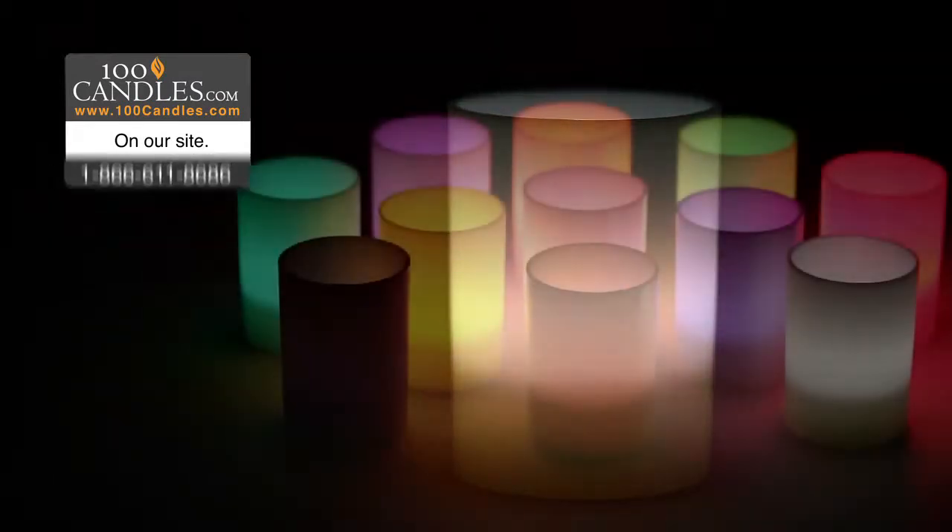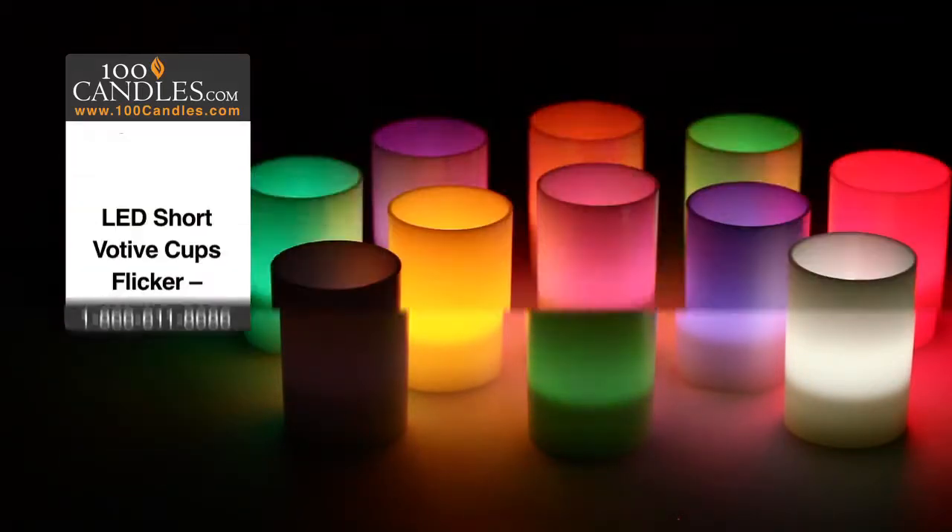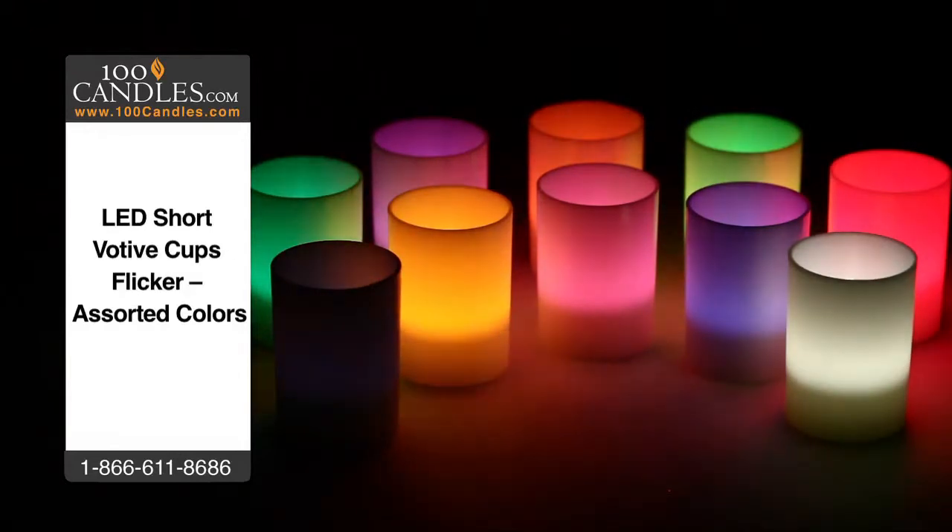Votive cup tea lights come in a variety of colors to suit any occasion, from weddings to holiday parties to a romantic evening or a bit of mood lighting in any room. They're always a hit as fun and unique party favors. Check out all the brilliant colors, which also come in a flicker option to further mimic glimmering candlelight.